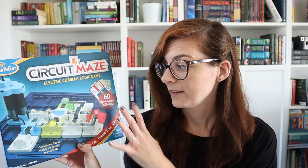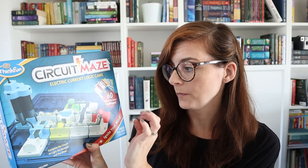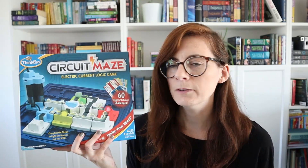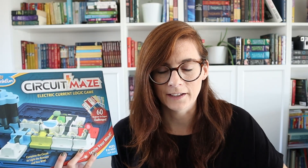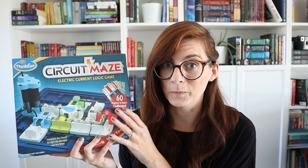Similar to Gravity Maze is Circuit Maze — generally the same idea where you get challenge cards and need to go from start to finish, but you need to keep the circuit going and light up all the different lights. I remember not understanding circuits in school, and even I struggle with this, but my seven-year-old son has been doing this since he was five and can always figure it out. Something like this helps a lot when it's harder for me to teach.